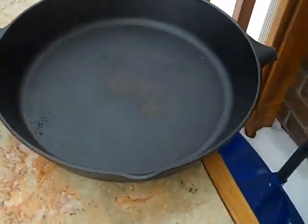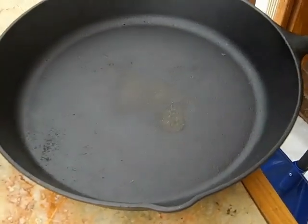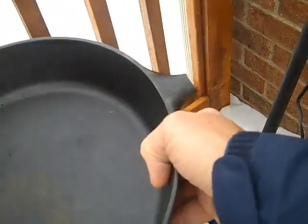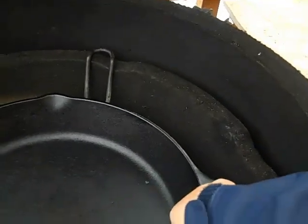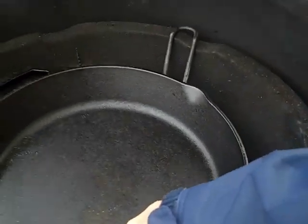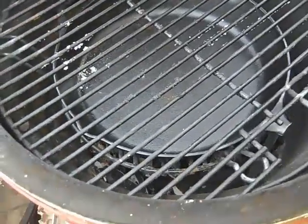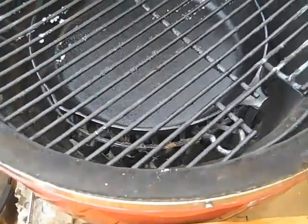What many of us have found to be useful is just an old steel 12-inch fry pan. I got this one at Walmart for 18 bucks and just cut the handle off, as I did here. That's kind of the setup for indirect — you put the grate on top of that and bake or cook indirect, such as for butts and those types of things.